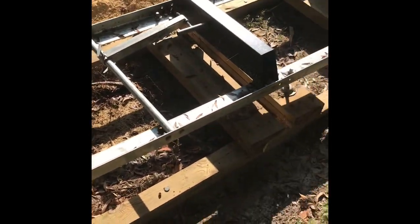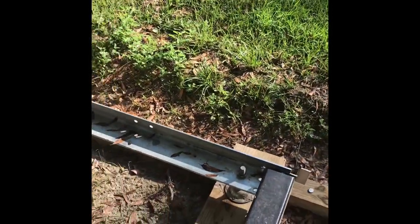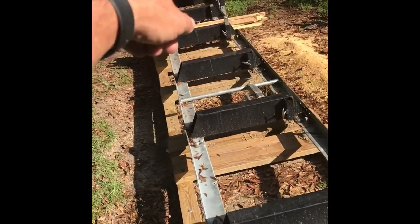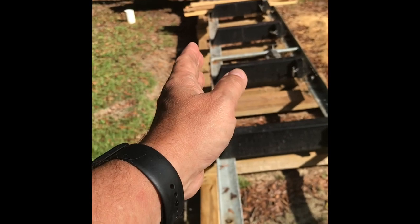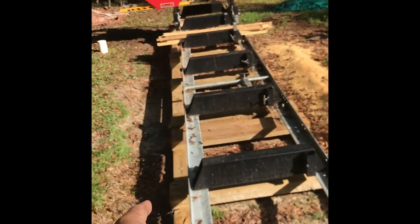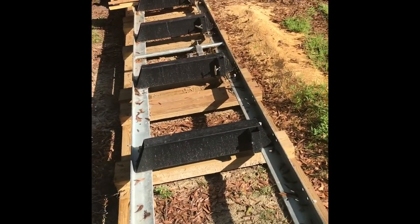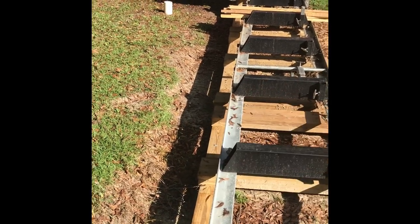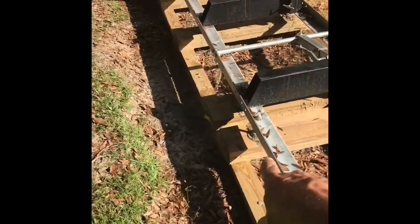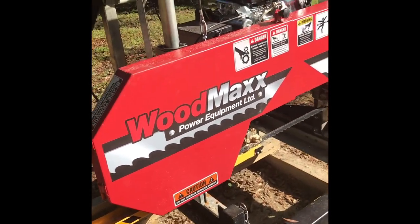The mill went together pretty easily and was pretty easy to level. The main thing is you put the end bunks down, level those, then level lengthwise. After I leveled it, I found a little wave in the track where the wheel rolls. I just took a dead-blow sledge and bumped it over where I needed to - took about five minutes to straighten it out. I put a block of wood there and hit the block so I wouldn't scarf the metal.